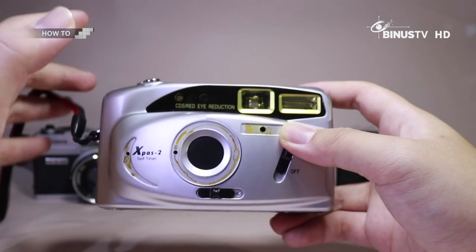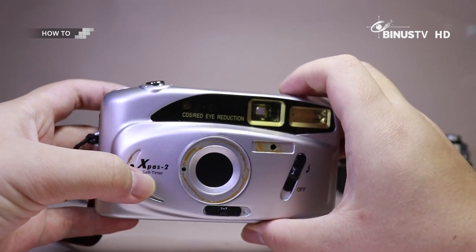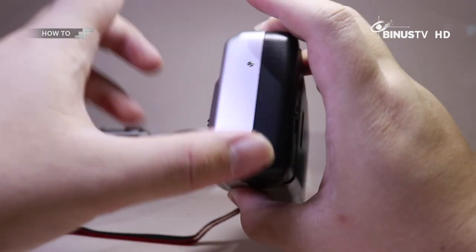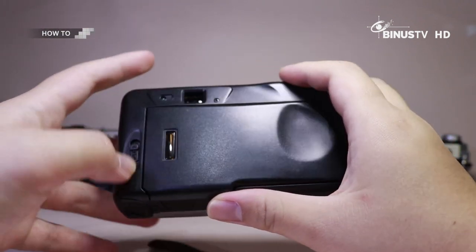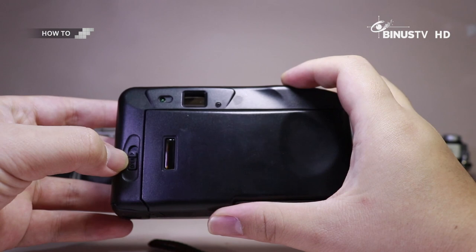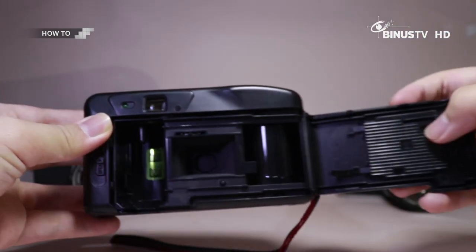Kebetulan yang contoh gue akan pakai kameranya adalah Icon X-Pass 2 ya. Untuk Smart Viewers, semuanya akan ada di belakang sini kalau misalnya kalian mau load. Jadi ini langsung buka aja — open ada di bagian kiri sini. Nanti tampilannya akan seperti ini Smart Viewers.